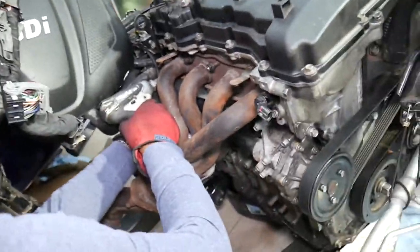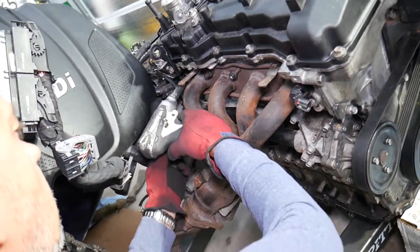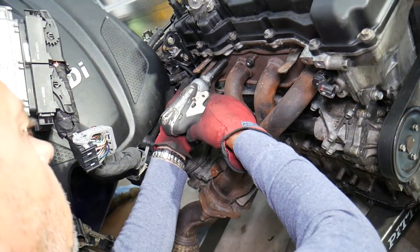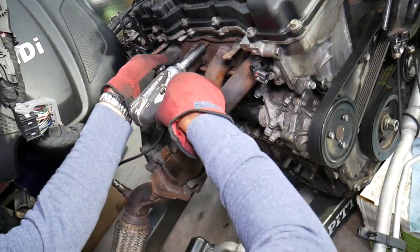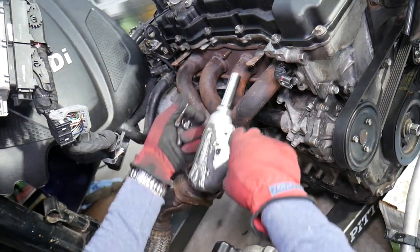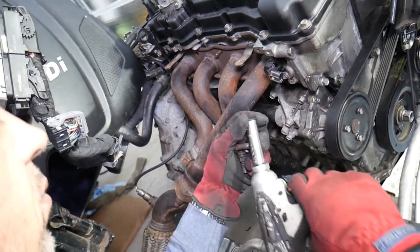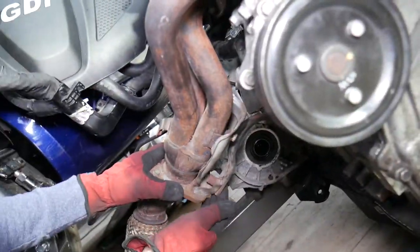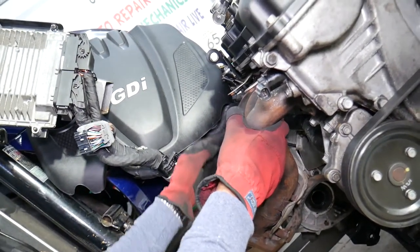Let's go ahead and explain where all the bolts are. Right there in the corner, you have a bolt or a nut — sometimes it will be a nut, sometimes a bolt. Then there's one here, and one on top. You can do this when the engine is still in the vehicle — you don't have to remove it. Here is another one, and the last one. Now there is one hidden bolt, and that hidden bolt is located right here underneath.